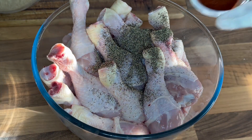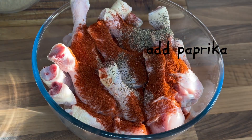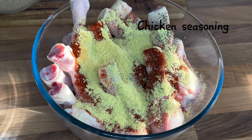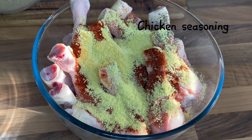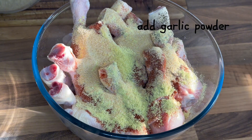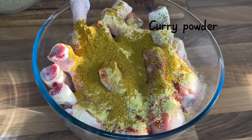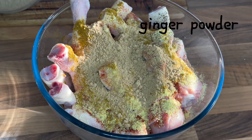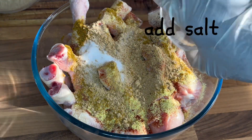I then go ahead and add my black pepper, paprika powder, chicken seasoning, garlic powder, and some curry powder — that's ginger powder — and then go ahead and add salt.